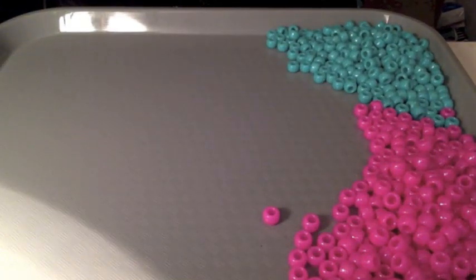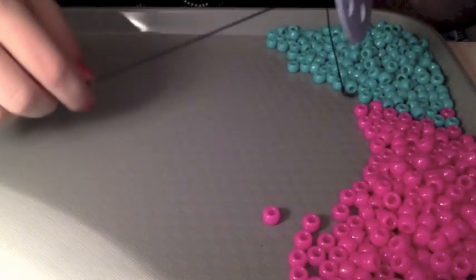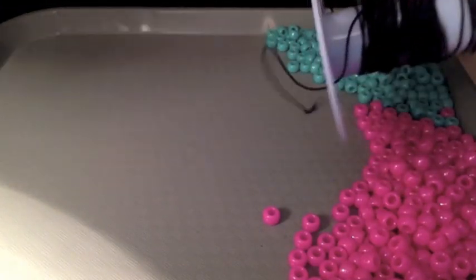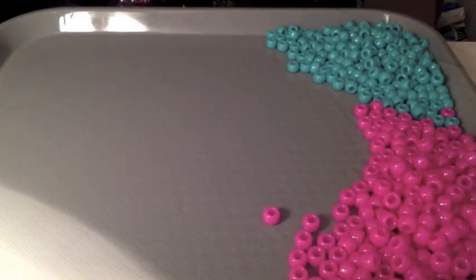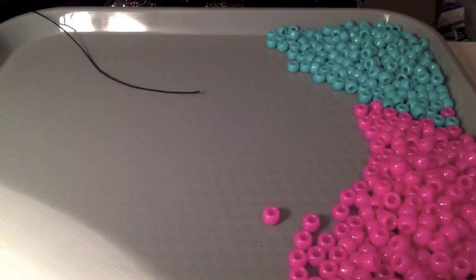What you do first is get some string. I use black stretchy string because I find it works the best. So just grab about two arms length maybe? About that. Your preference, however much string you like working with at one time.